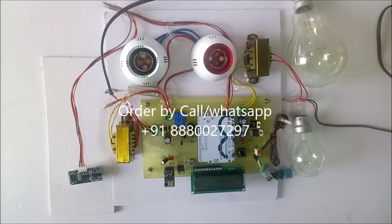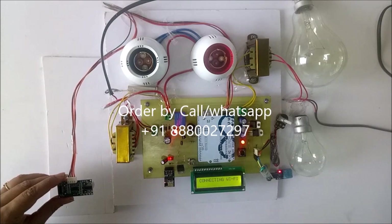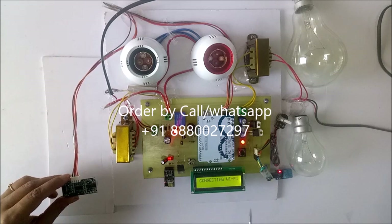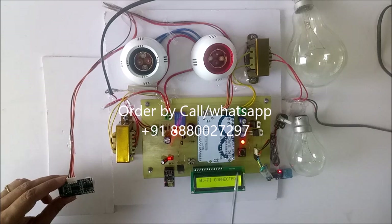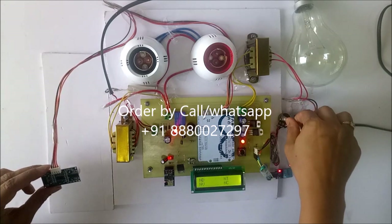Whenever we press this reset button, then only it starts working again. Now we will see how it works. As we can see here it is connecting to Wi-Fi. For every 5 seconds the parameters or the data are uploading on the IoT page.